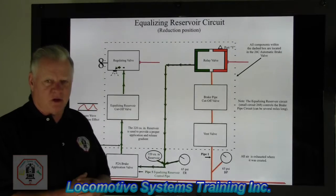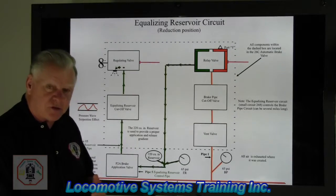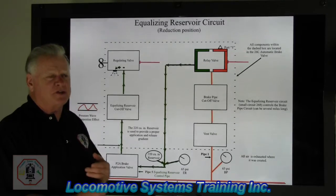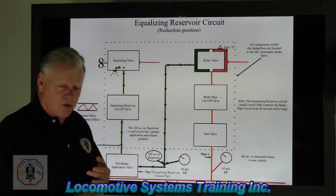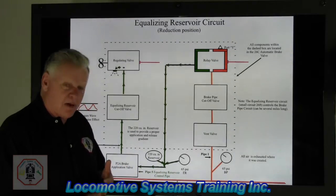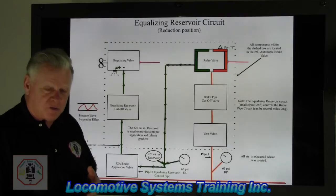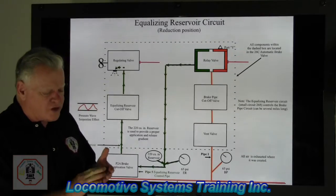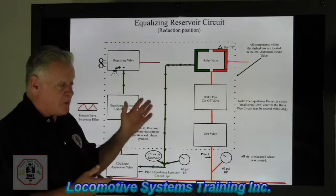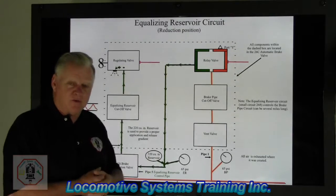There are different handle positions of the automatic brake valve. You have release and recharge — the only position where you're actually going to recharge the air brake circuit. Then you have minimum service, which is our smallest, lightest brake application, and that's the detented position, meaning it has a stop. Once you get past that stop, you get into what they call the service zone, where the operator can determine how much of a reduction of equalizing reservoir they want to make.